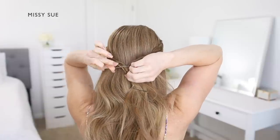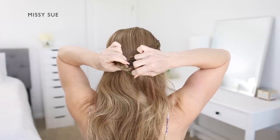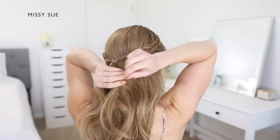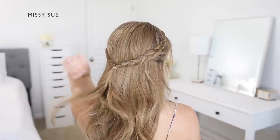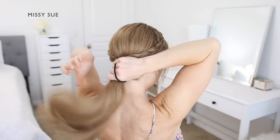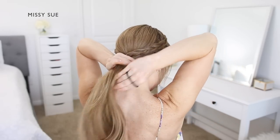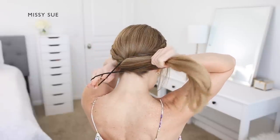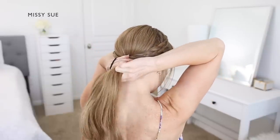Now once both braids are done, bring the two braids around to the back of the head and tie them together using a clear elastic band. Then remove the bobby pins from the ends of the braids. Now create the bun portion of the hairstyle by combining the rest of the hair together and using a hairband to tie off the hair into a low ponytail underneath the braids.